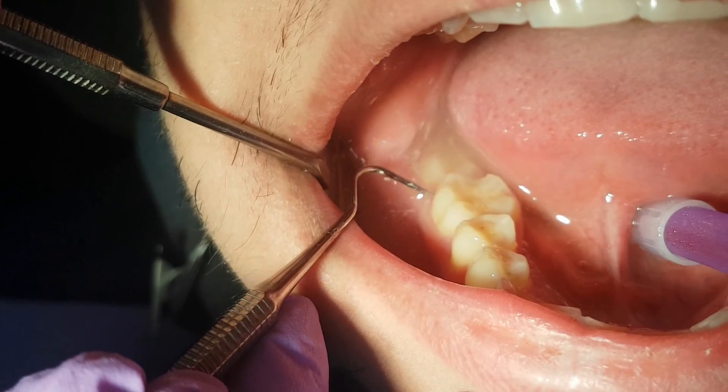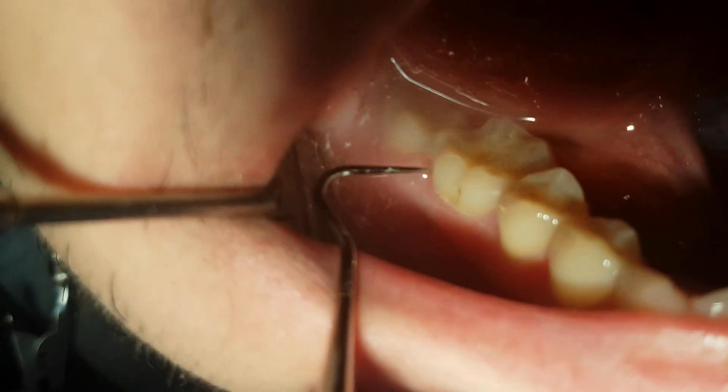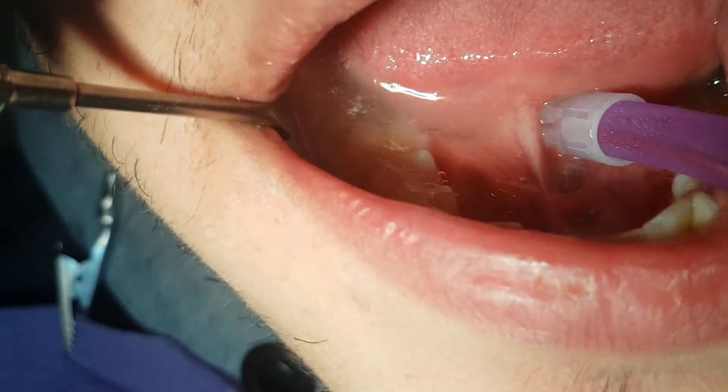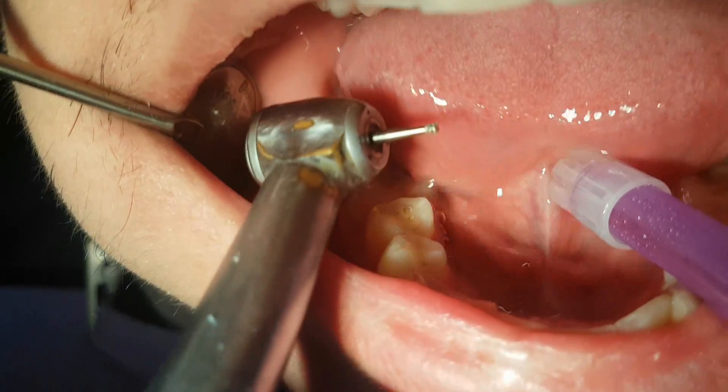Right next to it we have a restoration by sixth class of Black classification and atypical caries. We will treat this caries separately so we preserve the structure of the tooth.